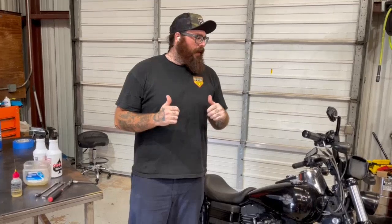Welcome back to this week's tech tip on Torque Performance Television. I'm Mark with Texas Performance Motorcycles, and this week we're going to go over how we like to adjust throttle cables and why it's so important.